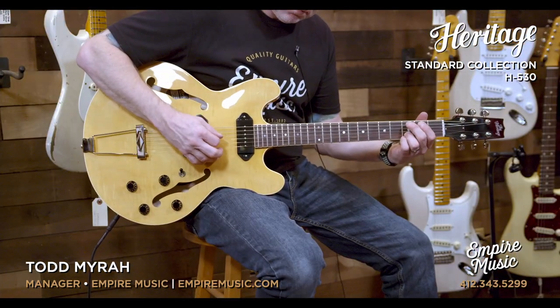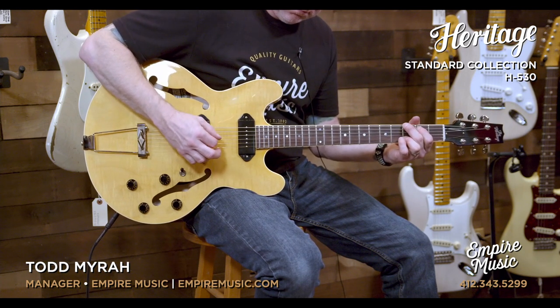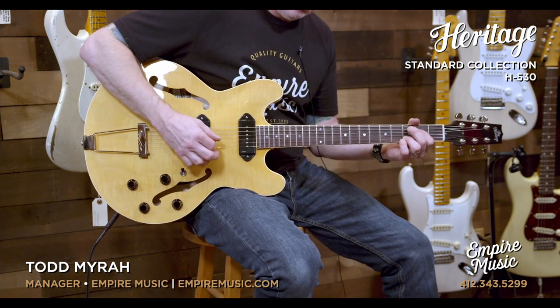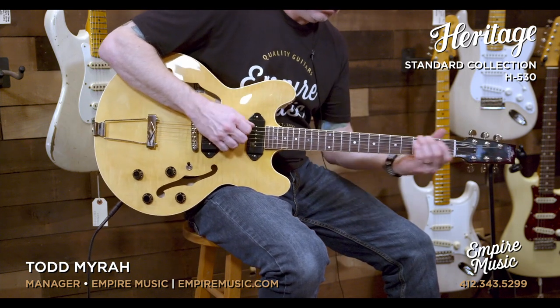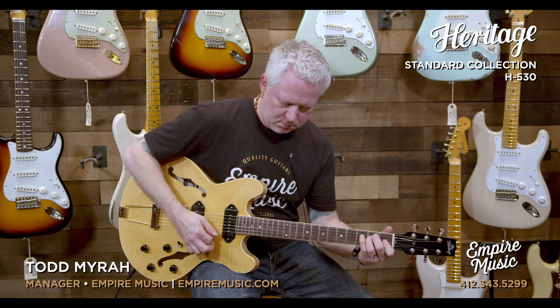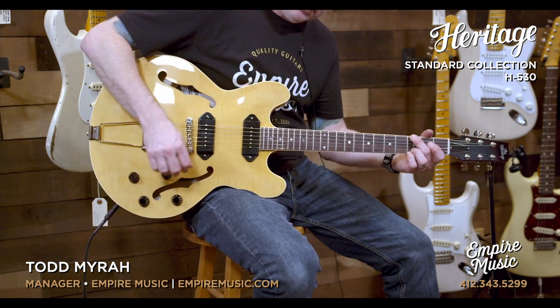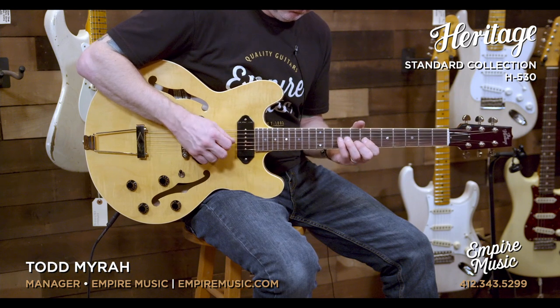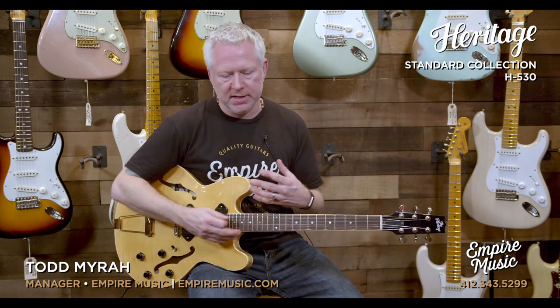Here's the neck pickup. As powerful as they are at full volume, they will clean up even more. So if you don't need that much power, you can back off. They're very responsive — they clean up even more.